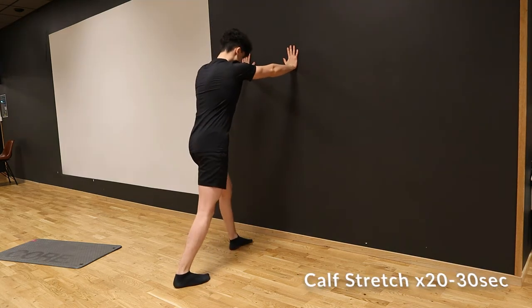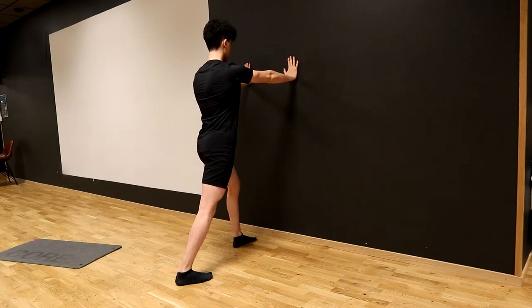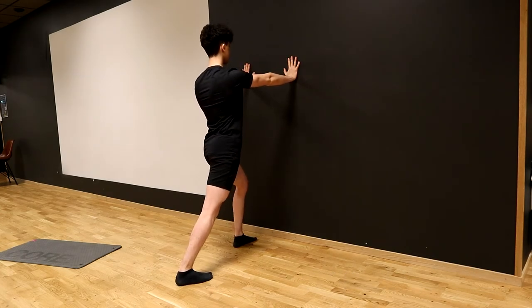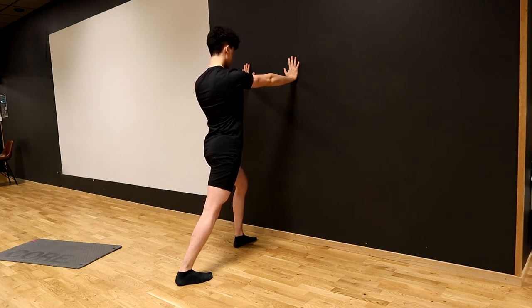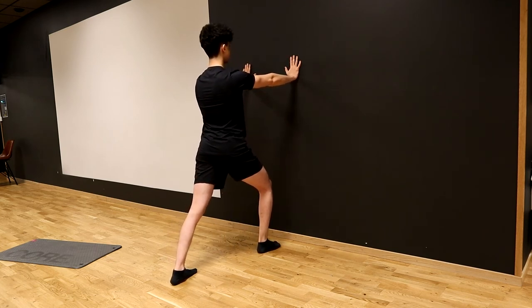Moving on to the last one, it's going to be a calf stretch. Stand one big step away in front of a wall, then step forward with your left foot and push the wall with your hands. Make sure your right leg is fully extended and that you can feel your right calf stretching. Hold this position for about 20 to 30 seconds on each leg and then do it on both legs.